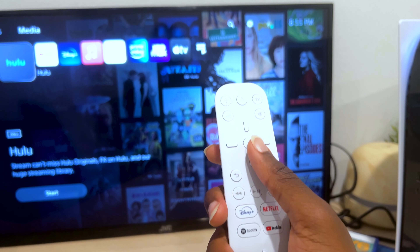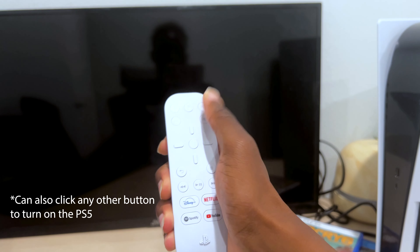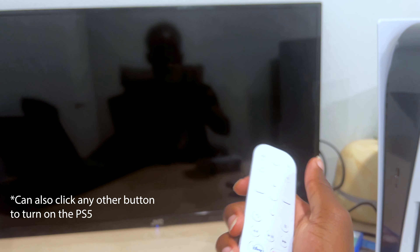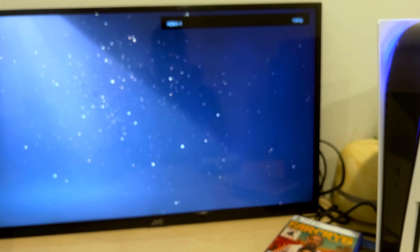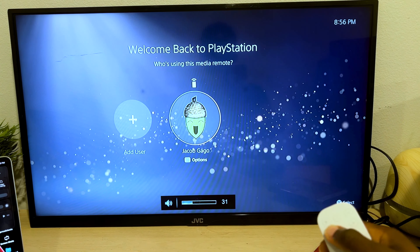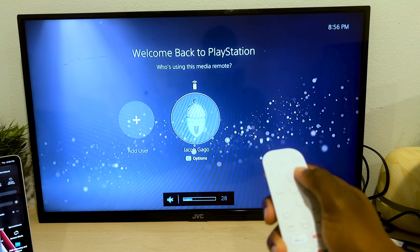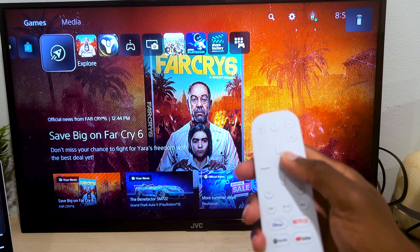Another cool thing is the ability to control the TV and PS5 together. If I click the power button, both the TV and PS5 turn off — and obviously I can also turn them on. I can also click the TV button and both the PS5 and TV should turn on. This also means I can increase and decrease the volume and mute everything at a clickable button.